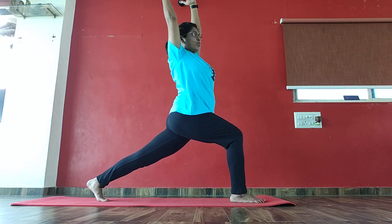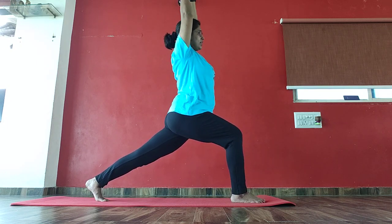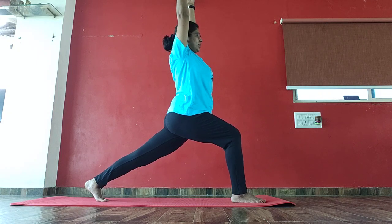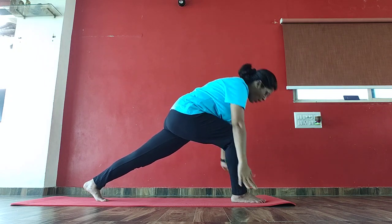2, 3, 4, 5, 6, 7, 8, 9, 10, 10, 9, 8, 7, 6, 5, 4, 3, 2. Again, drop your hands down.